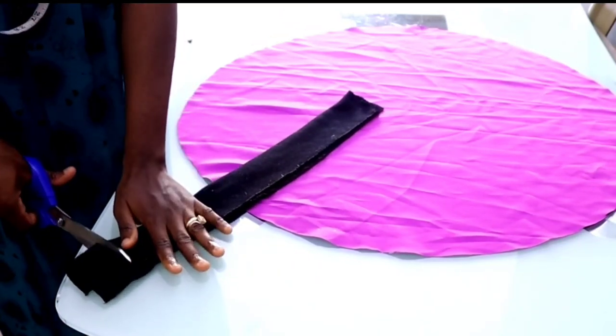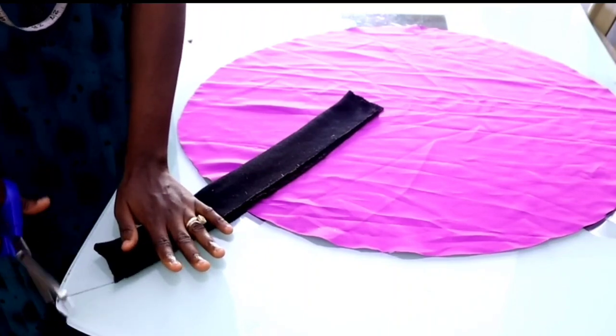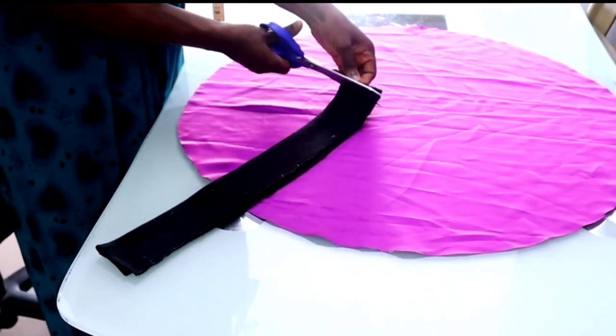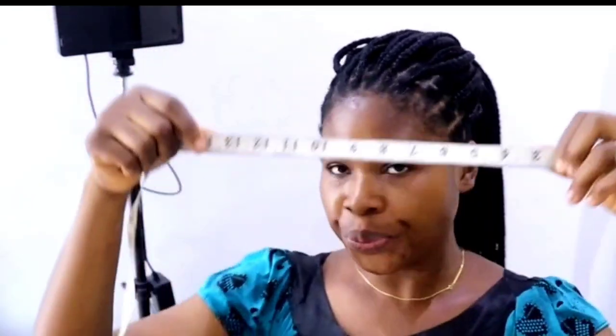You can just wrap the band around your head and then cut it out. For me I'm going to be using 20 inches in length. You can measure your head circumference by wrapping the tape around your head like this — I got 20 inches. Whatever you get, ensure you remove at least three inches from there, or you can just wrap the elastic band around your head to determine how much you'll need.